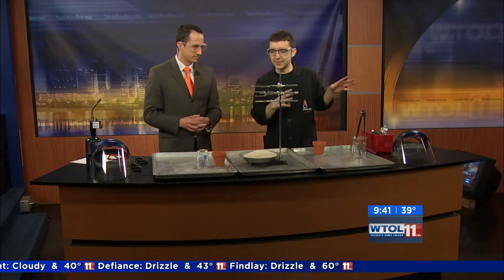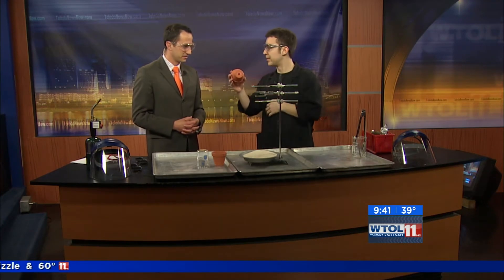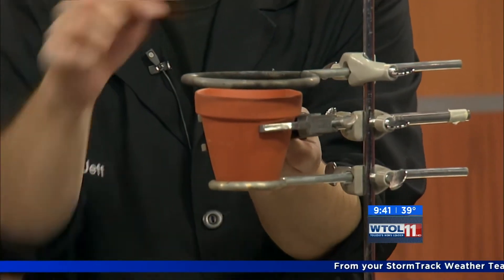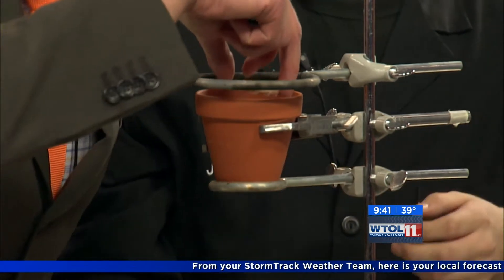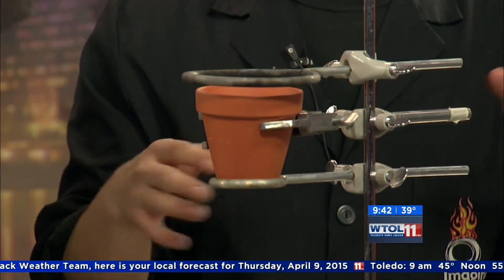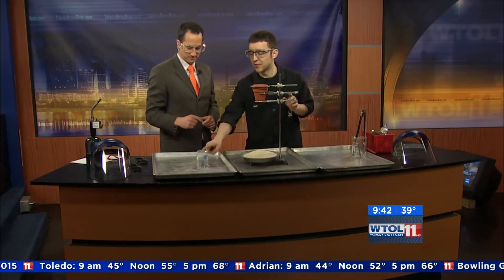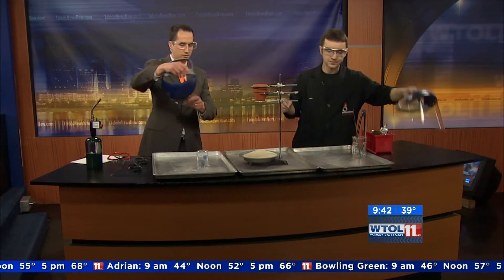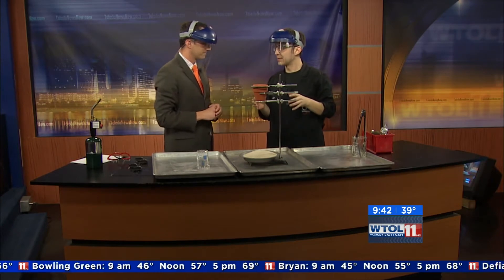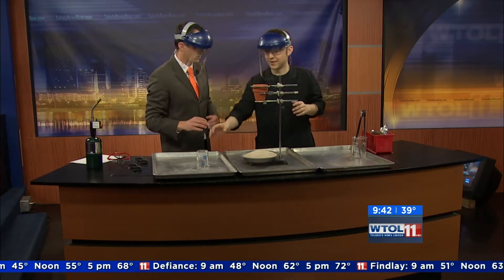Now we're going to set this up on a bigger scale. I have some flower pots here with a hole in the bottom. Take that piece of cardboard and shove it in there so it's covering the hole. We'll put another pot on top of that — a kind of weird device we're making for our thermite reaction. The final ingredient is this thermite — a mixture of iron oxide and aluminum shavings. It's similar to the iron cannonball and aluminum foil, but very tiny particles.